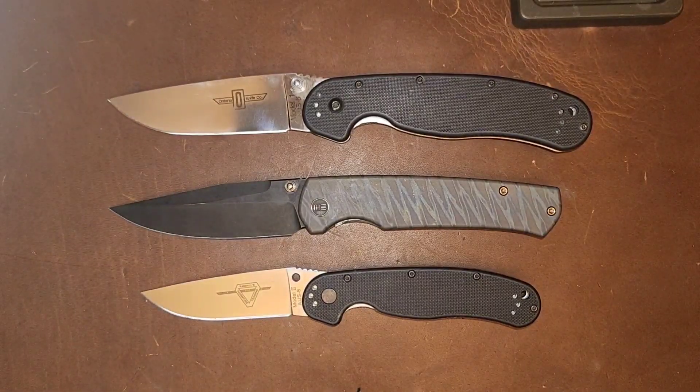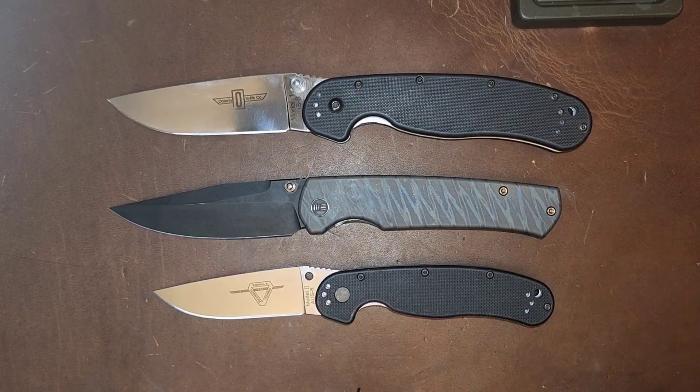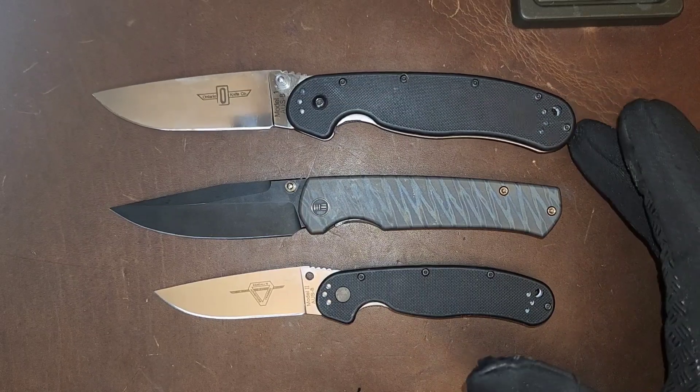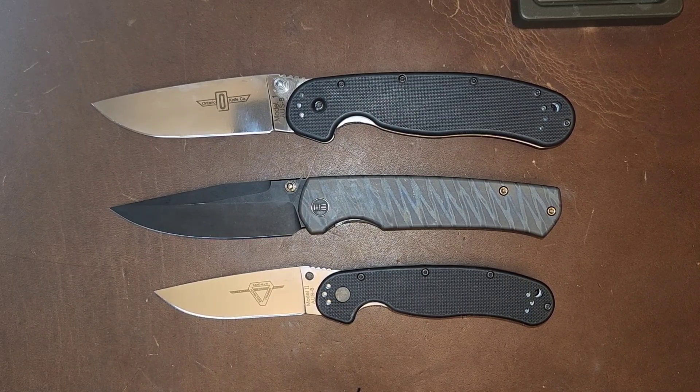Let's get you guys some comparisons. We got the Rat One and Rat Two. As you can see, this is actually close in stature to the Rat number two, but it feels like it's in the middle of the Rat One and Rat Two — more like the stature of a Rat Two with almost the length of a Rat One.